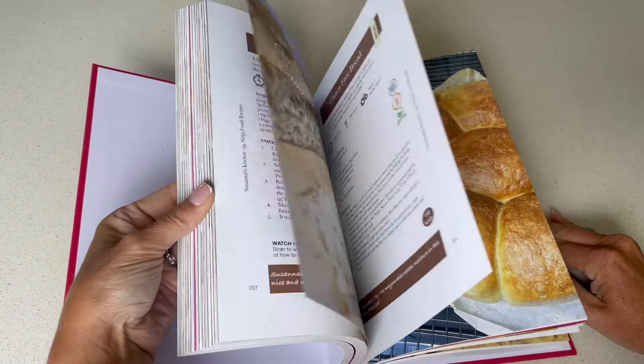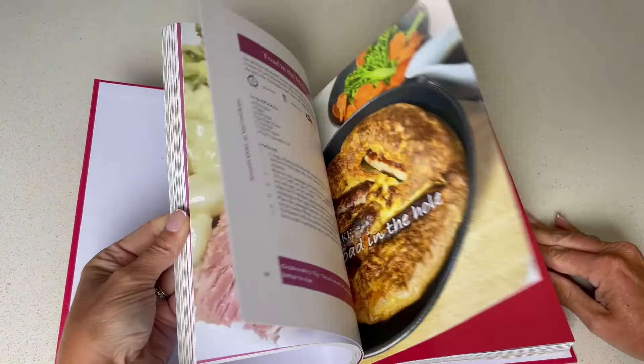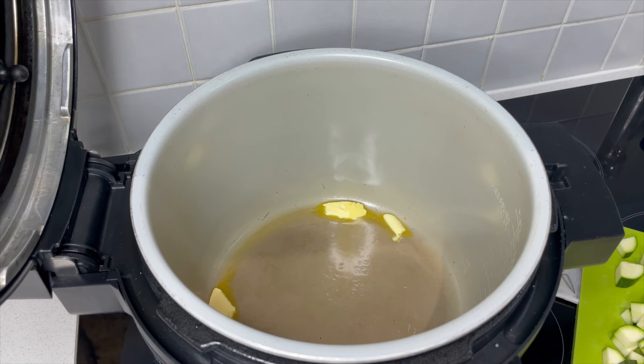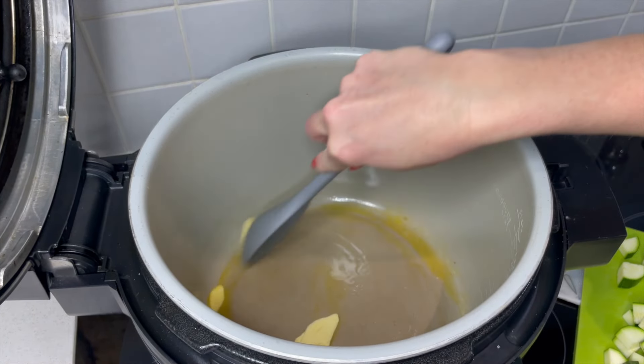This recipe is in my cookbook '99 Ninja Foodie Recipes' and you can get a copy on my website, which is www.susannaskitchen.uk. To start making my vegetable lasagna, we are melting some butter in the bottom here.